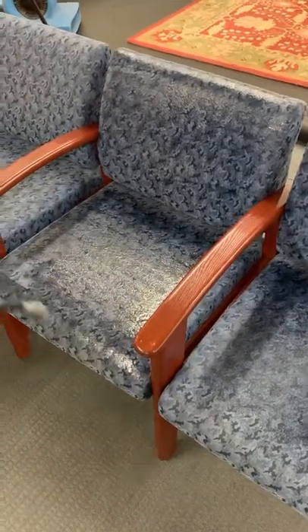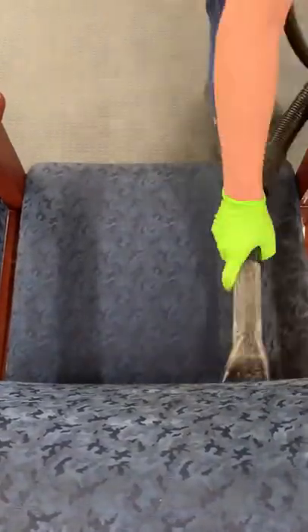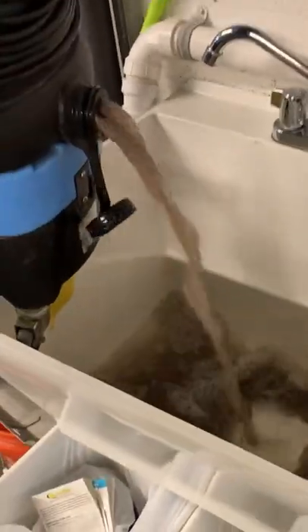Last step is to clean the fabric. I sprayed it, scrubbed it in, and flushed it out about four times. This is commercial grade, so it cleans up really well, but you want to make sure you flush it to get all this nastiness out.